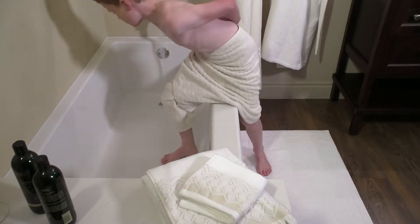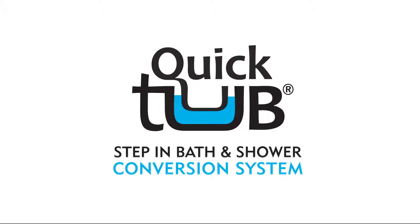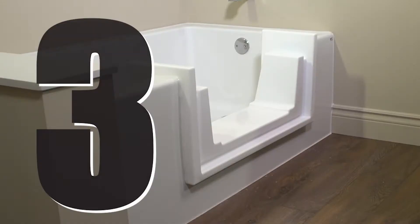Need to change your tub to a walk-in shower? QuickTub Conversion System. It's as easy as 1, 2, 3.